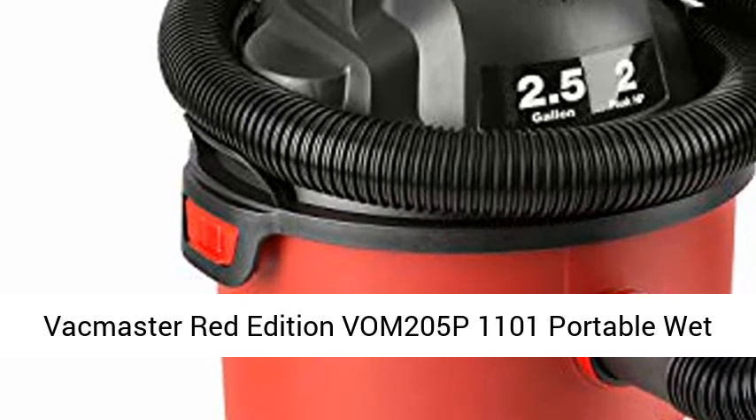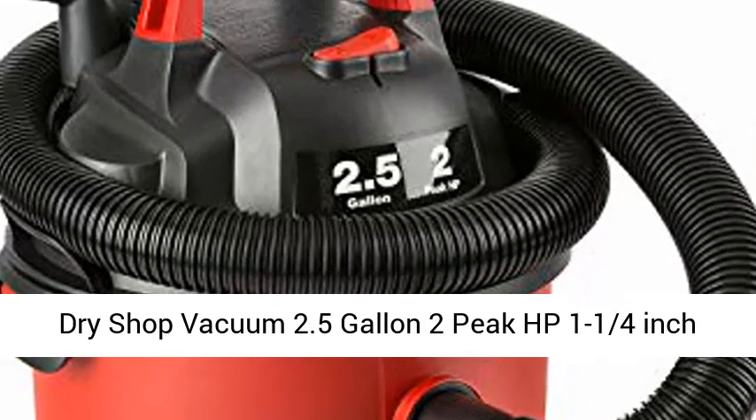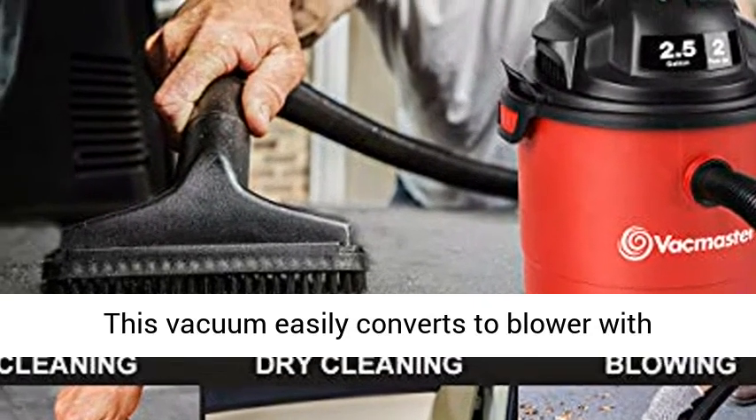Vacmaster Red Edition VOM205P1101 Portable Wet-Dry Shop Vacuum, 2.5-Gallon, 2-Peak HP, 1¼-inch Hose. 2-Peak HP suction for household cleanup.